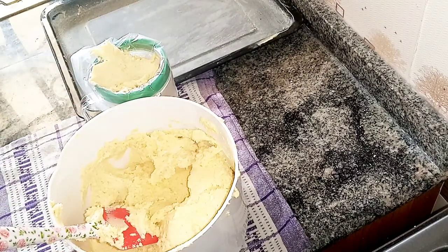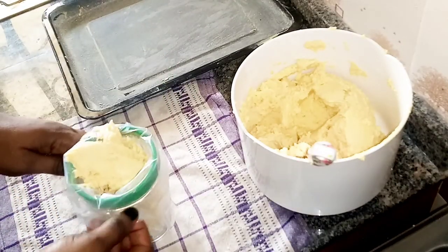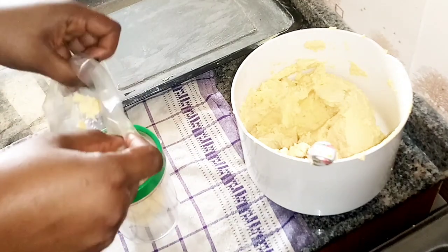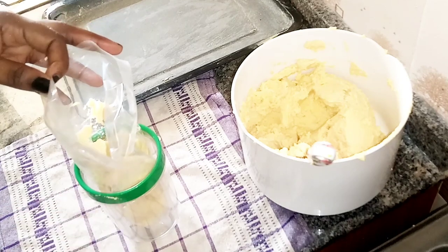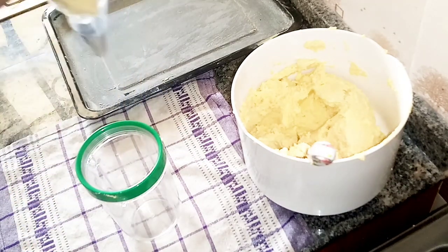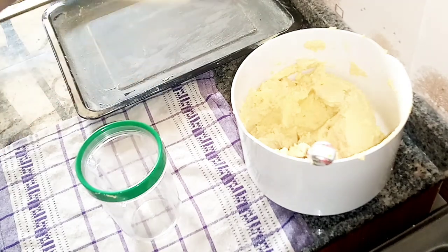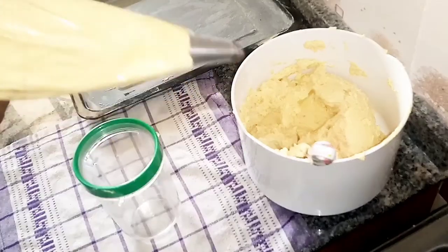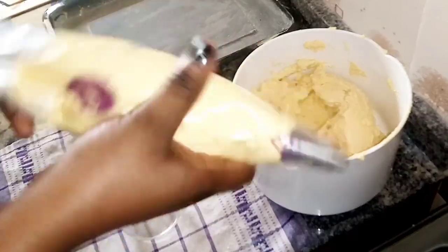I'm going to pull the bag out of the cup — it's really neat, especially if you're a beginner. Then I'll press the batter all the way down to the nozzle to eliminate any air that can hinder you from piping freely.